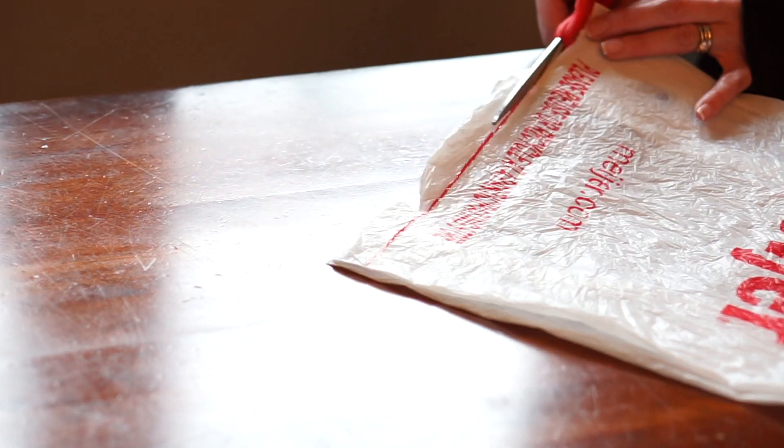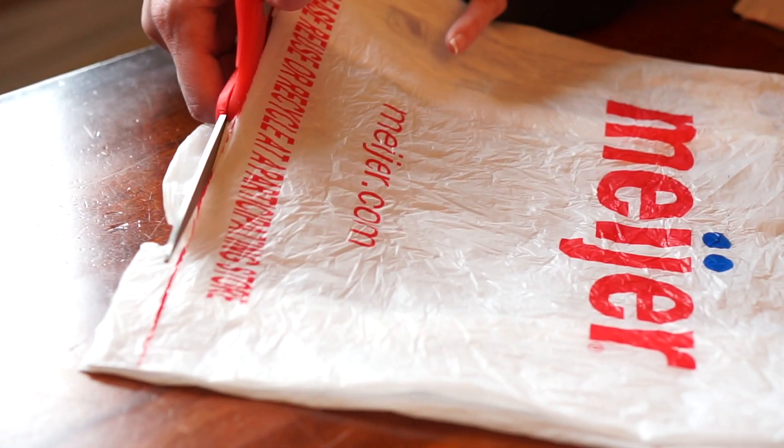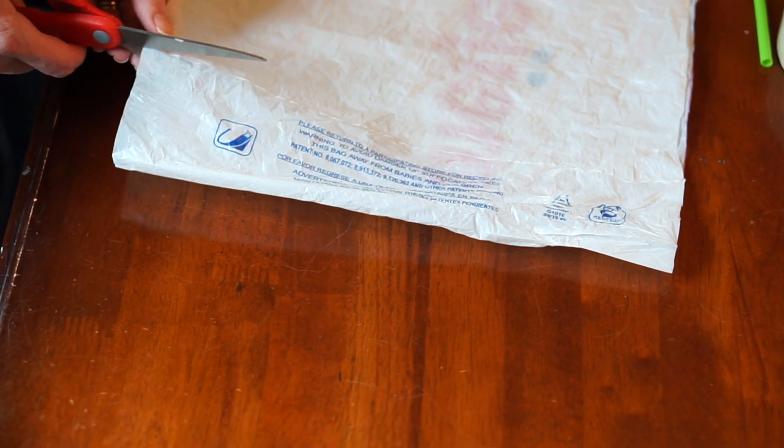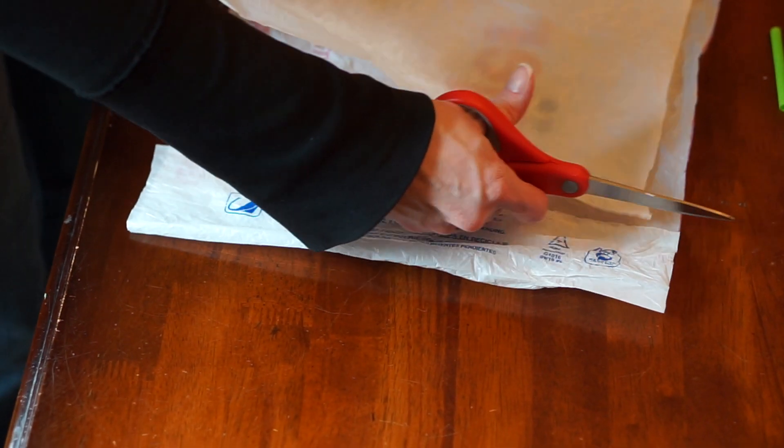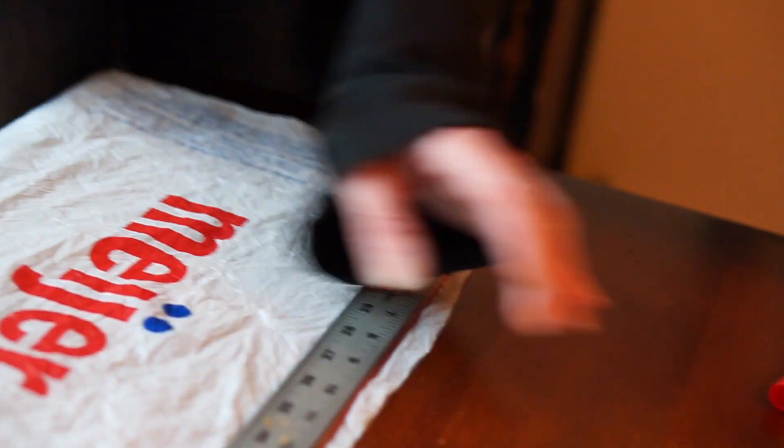Then take your assembled frame and lay out those plastic bags. If you lay them out nicely, you can cut the tops and bottoms off the plastic bags and it'll create a loop of plastic. Then just cut that loop from one side and you'll have nice long sheets of plastic. If you're using grocery bags, you'll have a rectangle that's about one foot by about three feet.